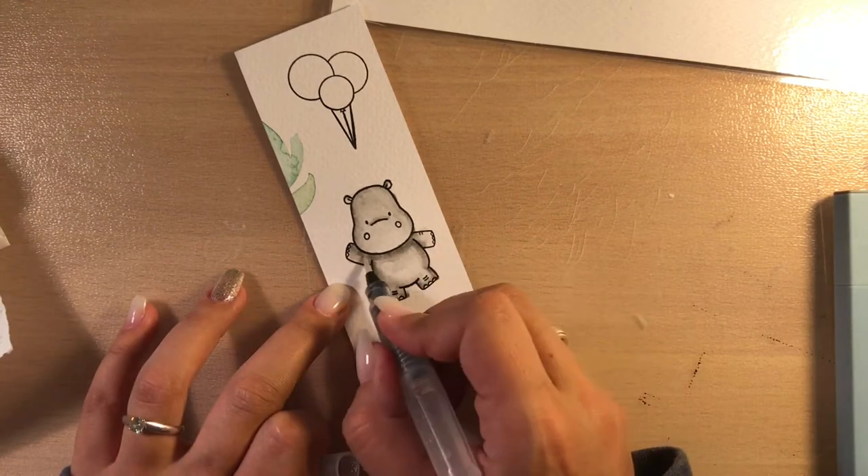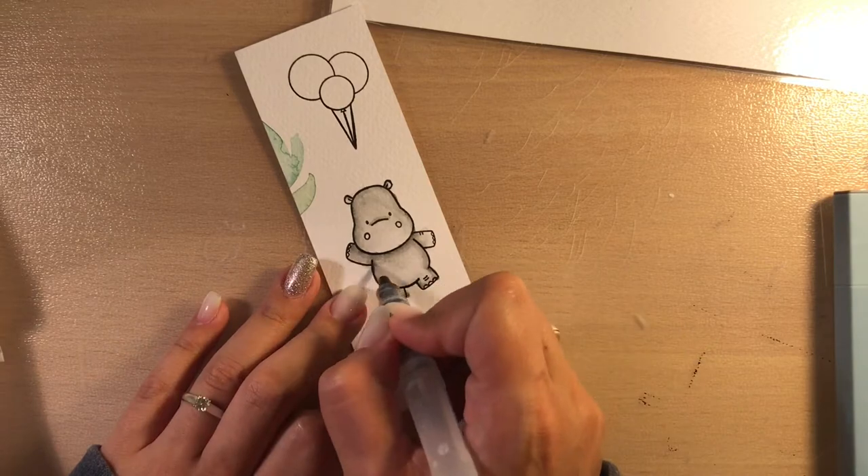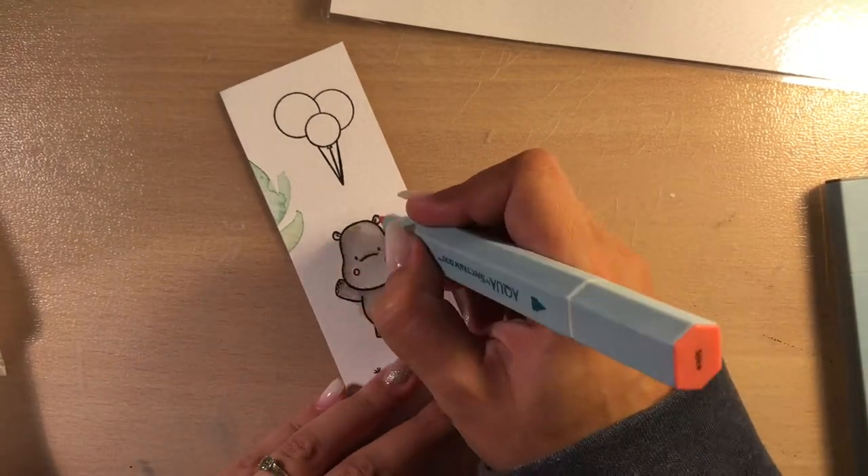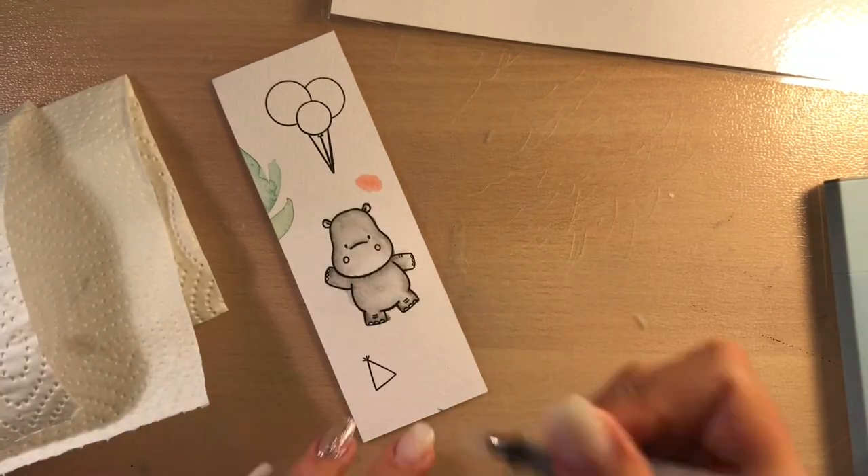This is so I can decide easier which colors I want to use. For each coloring medium and inks I have, I like to have a color chart. It really saves me a lot of time.